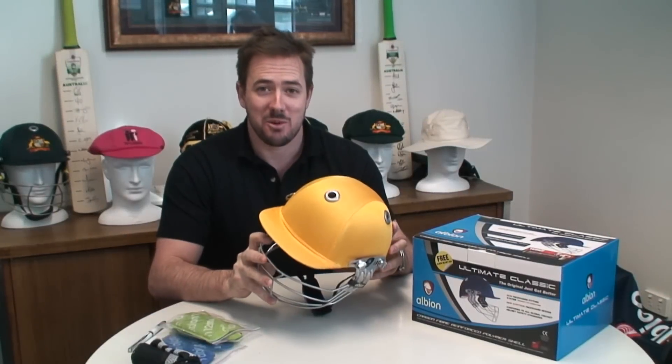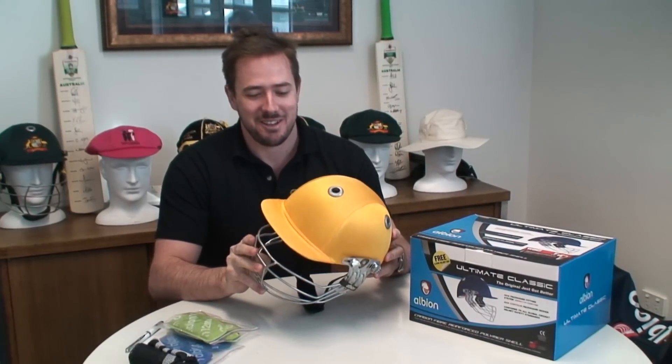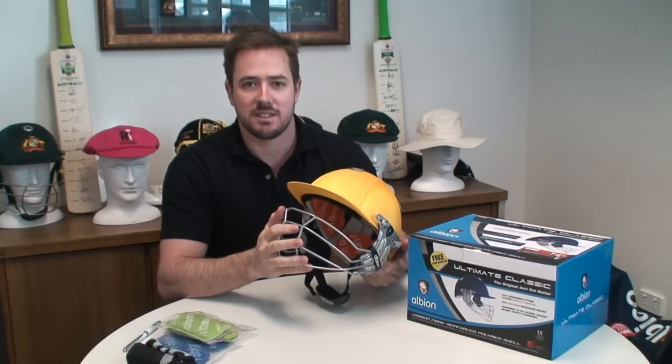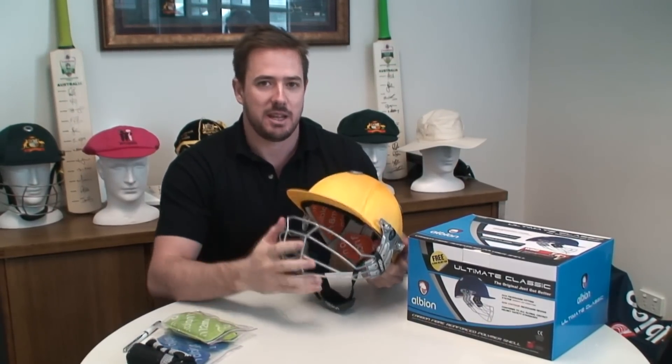If you've had time to watch the Ultimate 98 video, you'll know that the two helmets are very similar, with the exception of a steel face guard as opposed to a titanium face guard.